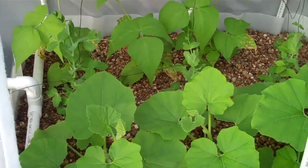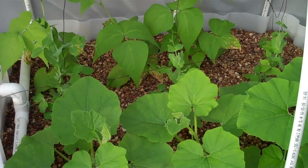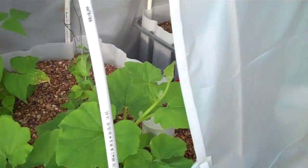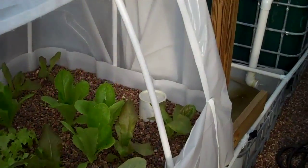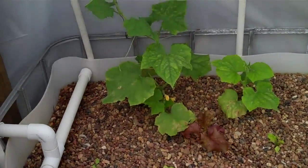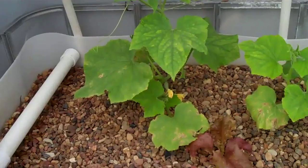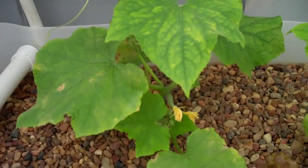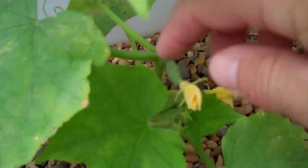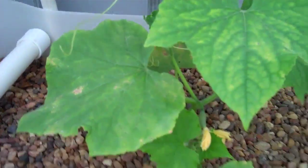This particular system has been up and running for about seven weeks now, but the fish weren't introduced until week three. So a lot of the growth you're seeing from these plants is from just three weeks of nutrients from the fish. It's a very new system that's still cycling. You can see this cucumber plant right here is just now getting some cucumbers starting to grow — you should be able to pick those in about a week.